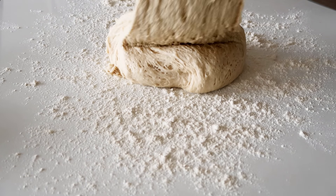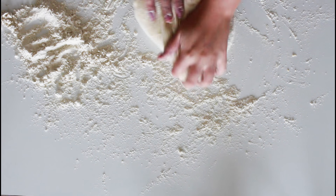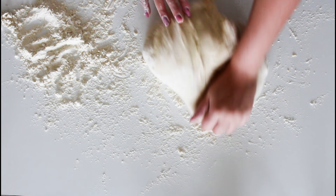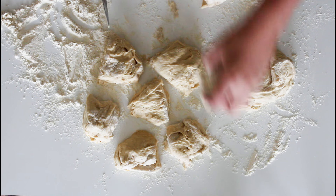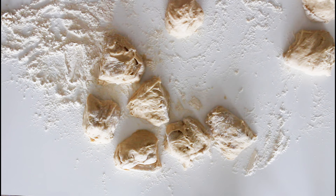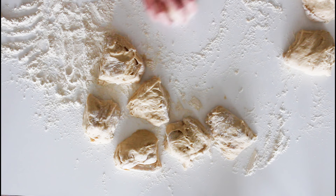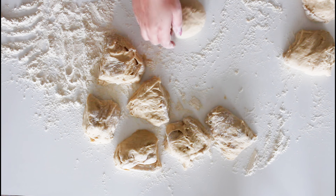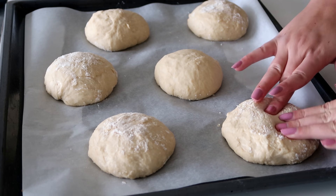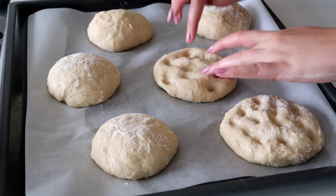My oven is already at 180 degrees C convection, or about 350 degrees Fahrenheit convection. I'm just going to add some flour to my table, then take the dough out, knead it a little bit, and then cut it into 12 pieces. Just roll them into some buns and place six on two baking sheets with some parchment paper on. I'm going to use my fingers to poke them down a bit.